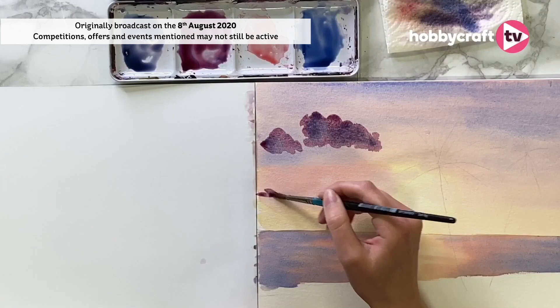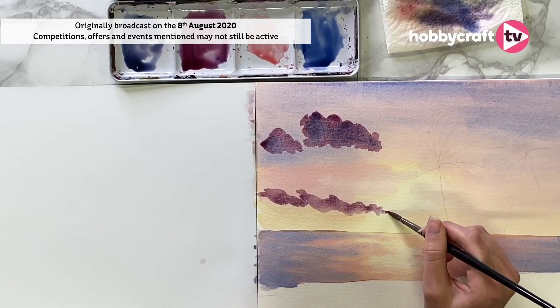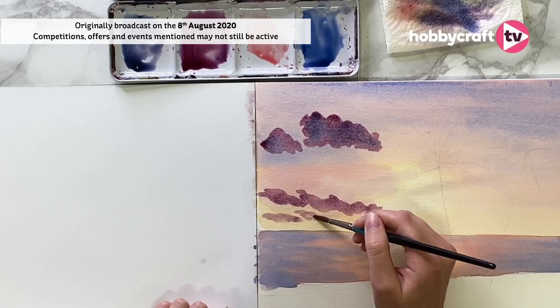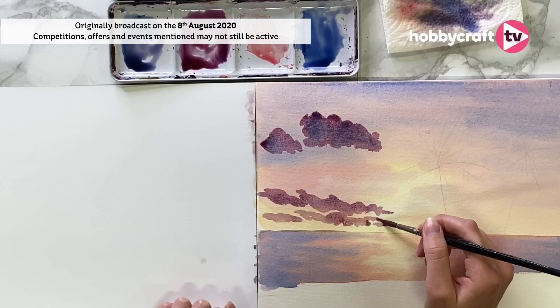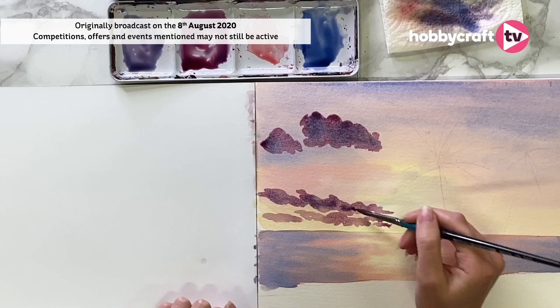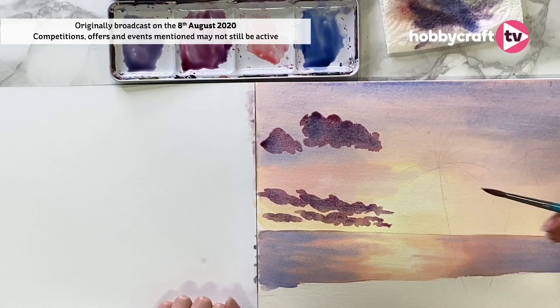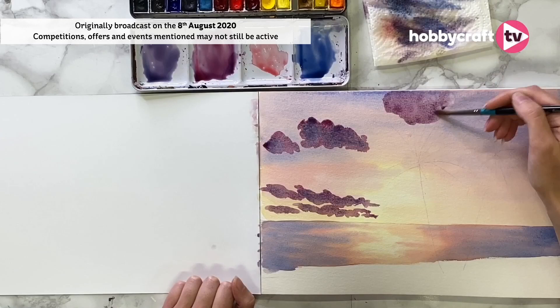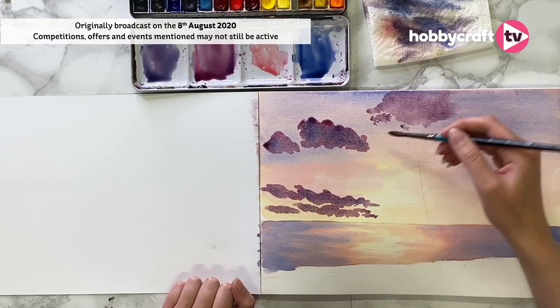Keep looking at your reference picture — that's one of my absolute best tips. I'm being really nice and subtle when I'm getting towards the middle. Always make sure you've got enough paint on your brush, otherwise you'll end up with a dry brush look, which is not the best for a lovely soft sky. Let's pop in some of that darker purple just to give a little bit of dimension. You can also do an almost stippling effect to get the really wispy ones.